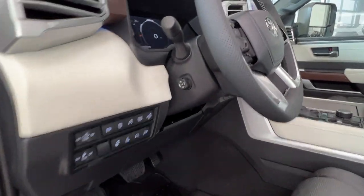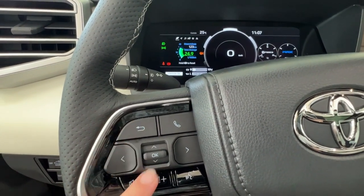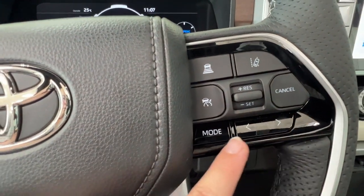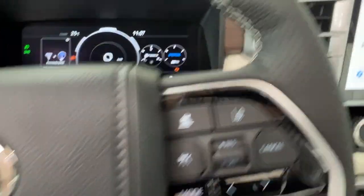Taking a look at our steering wheel itself, on the left-hand side here we do have the controls for your dash as well as your hands-free communication and your volume control. On the right-hand side we have our radio controls on the bottom and our adaptive cruise control up top, including our sonar and lane departure.